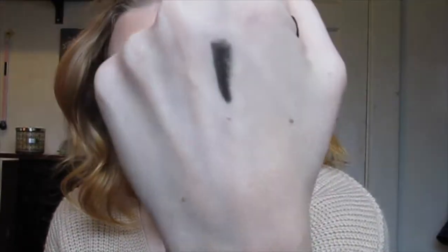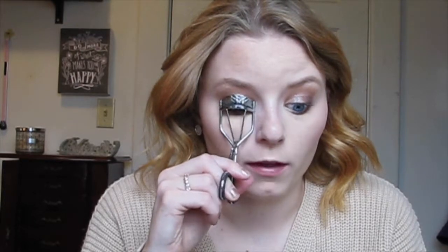Then I'm going to take my Morphe eyeliner in Dark Room — it's a really dark black — and put it in my waterline. After that I'm just going to take my lash curler. I have the Revlon lash curler — I did have an ELF one but it just wasn't that great.